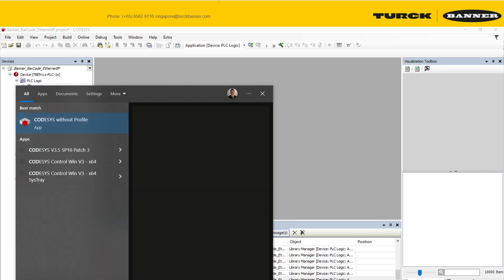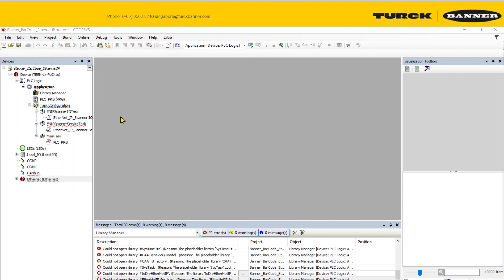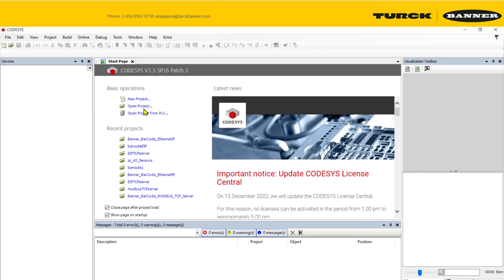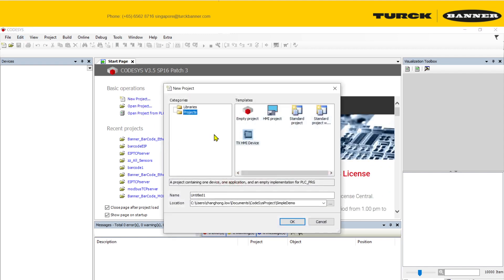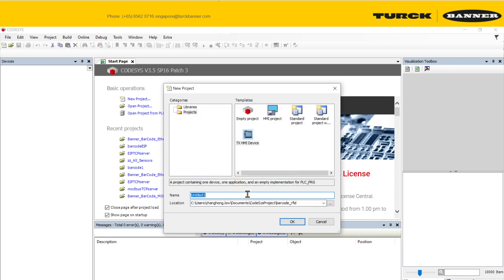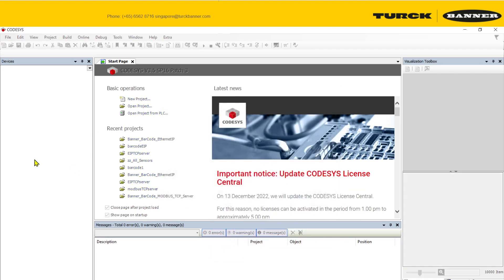For the SP615, create a new project and choose the location where you want to store it. In this case, I'm storing it in a barcode folder, calling it EIP, and then selecting my controller to create the new project.